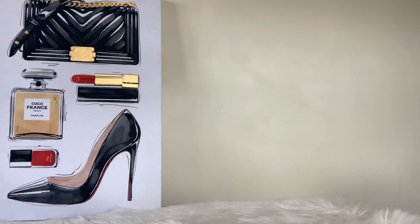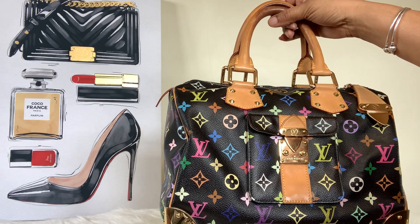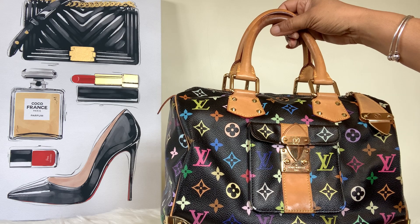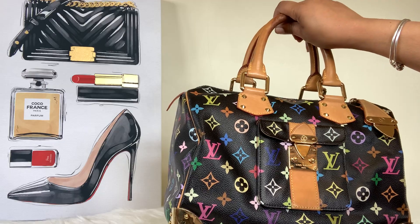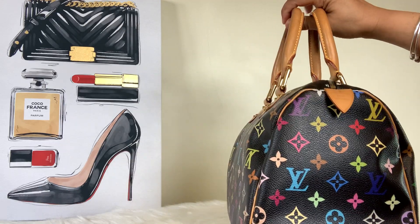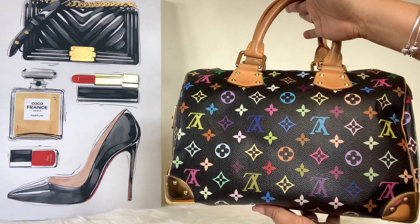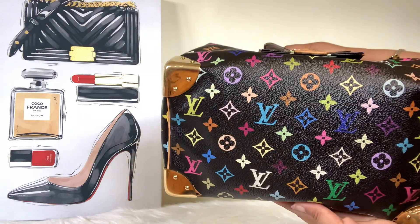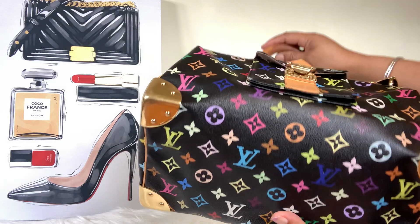The last bag to finish off my all-black handbag collection is my Louis Vuitton multicolor speedy in the color black — Noir, N-O-I-R. I love this little bag. I was recently able to acquire her back in my collection because I had her once before and made the mistake of letting her go, and that is not going to happen this time. This is the Louis Vuitton black Noir speedy 30.